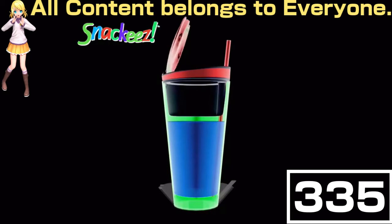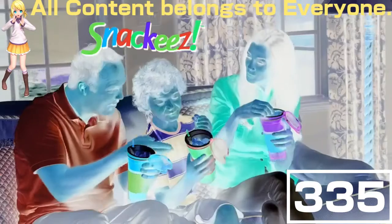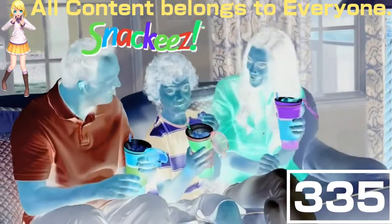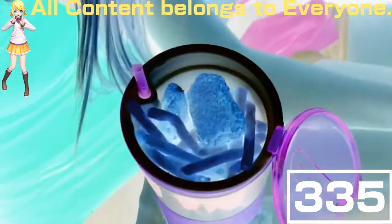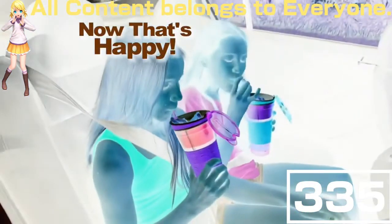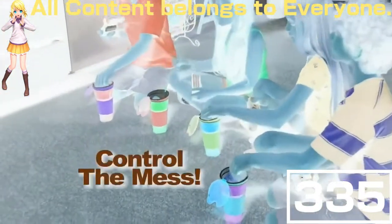Now you can have your favorite drink and the snacks you love all in one cup. Snack easy with Snacky's. Perfectly sealed so no more mess — no more kids' mess in the car. With Snacky's, it's clean and easy. How about nuggets and fries and your drink all in one hand? Snacky's controls the mess.